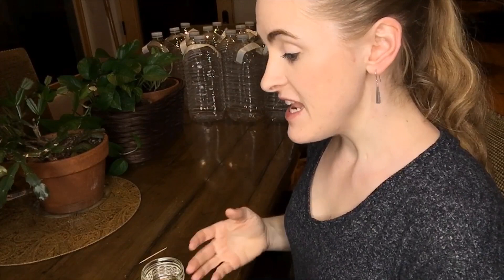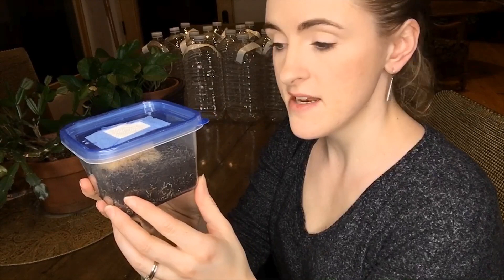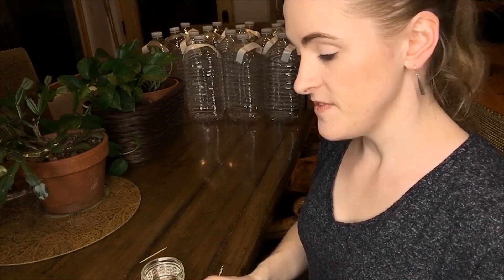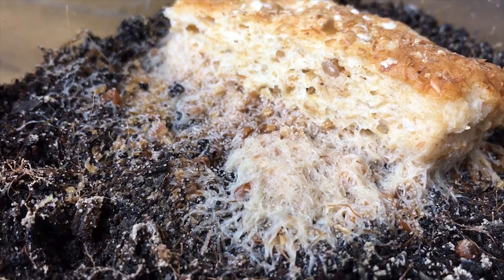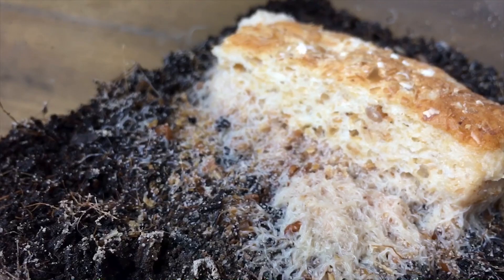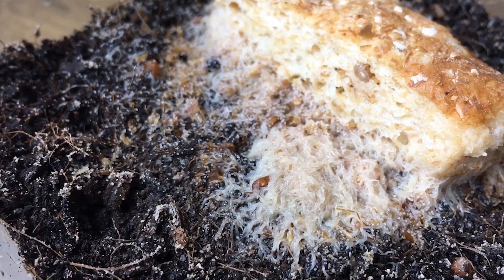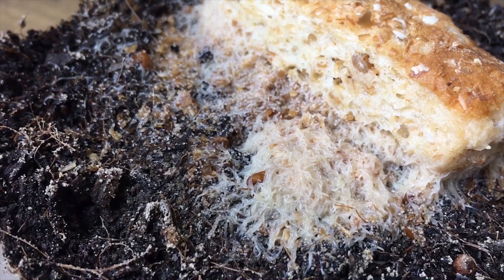This here is the mite-infested grindleworm culture that I have right now. The population has definitely recovered quite a bit — I have a big chunk of bread and there are enough worms in here to eat a big chunk of bread in about two days. You can see all the worms and there are a lot on the bottom of the container. But along with all the worms you can see these little tiny white specks everywhere — those are mites. These mites have been thriving; they're just all over the place and I can see them moving around. Yuck!